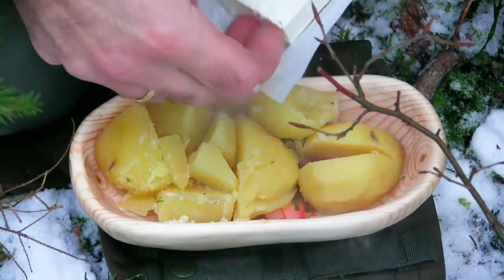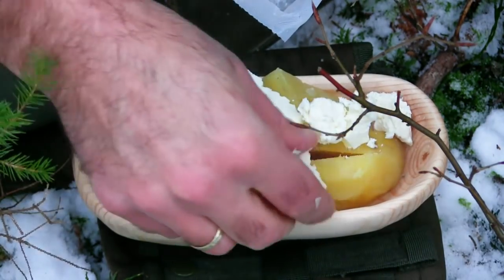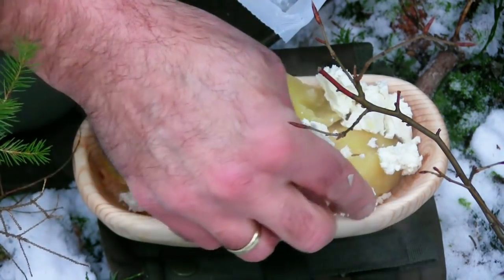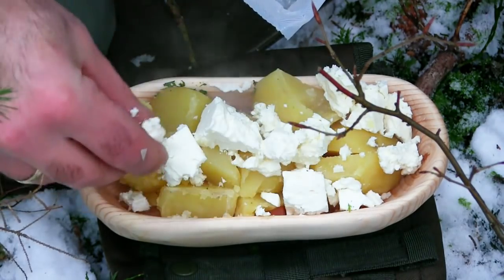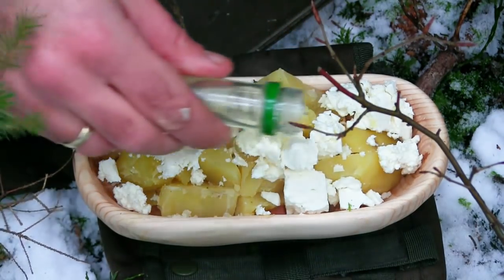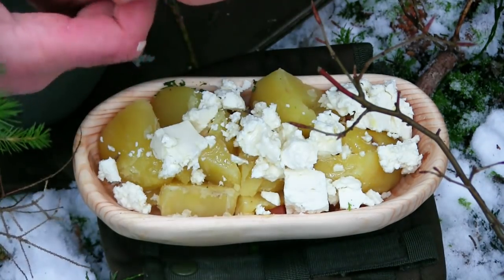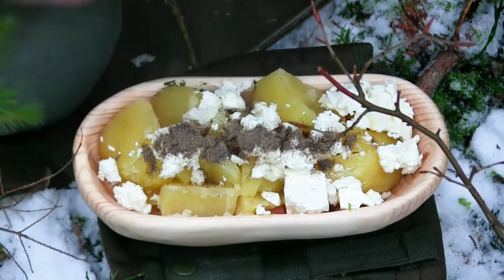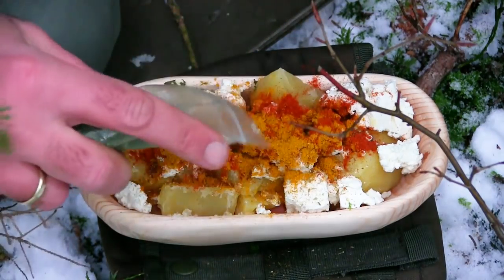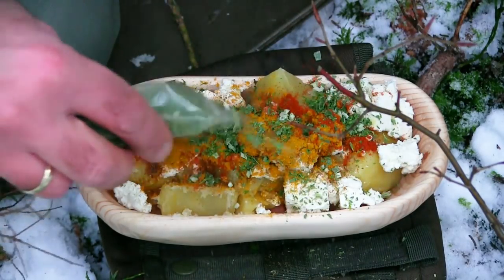Ich habe also die Kartoffeln hier rein gemacht. Brösel hier etwas Schafskäse drauf. Ich mache das Ganze nach Augenmaß — der eine nimmt halt mehr Kartoffeln, der andere weniger. Je mehr Schafskäse ich rein mache, desto würziger wird das Ganze. Die Schale ist etwas zu klein. Dann kommt hier ein guter Schuss Öl drauf — das macht das Ganze cremig und geschmeidig. Und dann die Gewürze, je nach Geschmack: Pfeffer, Curry darf natürlich nicht fehlen, Oregano, etwas Paprikapulver, noch ein paar getrocknete Kräuter. Je nach Geschmack, was ihr möchtet, könnt ihr in diese Mischung reinmachen.